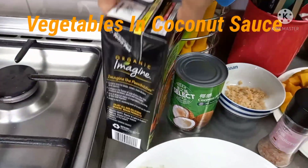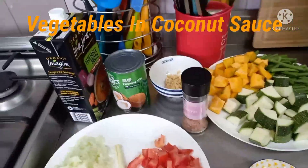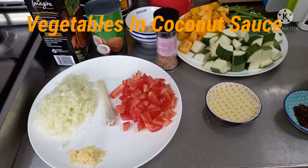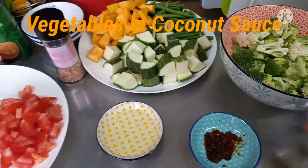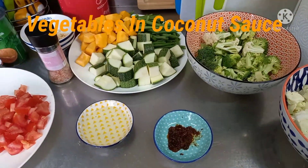Lahat ang mga ingredients na ito para sa ating Vegetables in Coconut Sauce — na-ready na lahat! So abang-abang guys.